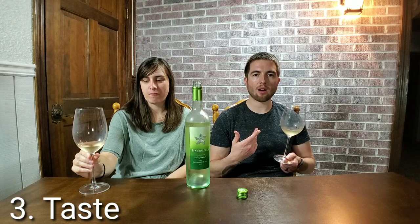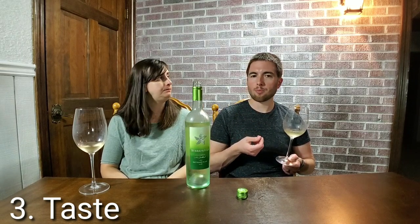Now let's move on to taste. To taste, you want to get maybe half an ounce to an ounce in your mouth and really swish it around. You can draw air through it — almost like you're slurping a straw — and that releases a lot of aromas into your mouth.